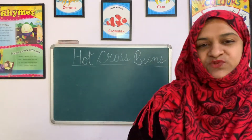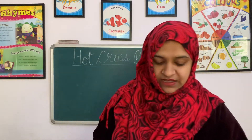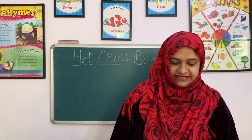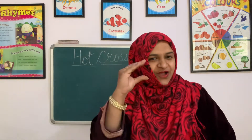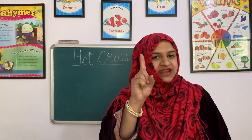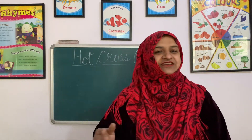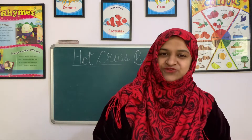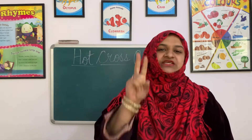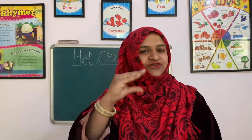This was our sweet, lovely English rhyme of Hot Cross Buns. Let's sing it all together once again and learn it. Hot cross buns, hot cross buns. One a penny, two a penny, hot cross buns. If you have no daughters, give them to your sons. One a penny, two a penny, hot cross buns.